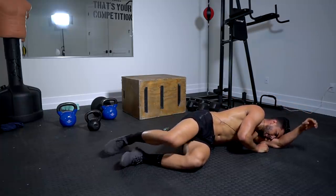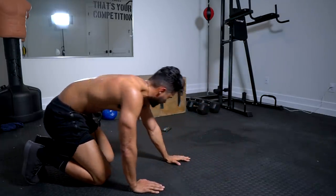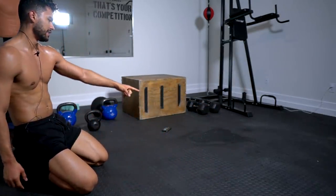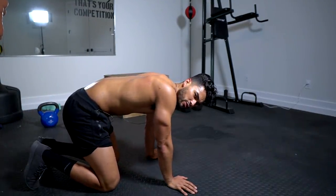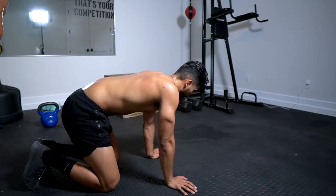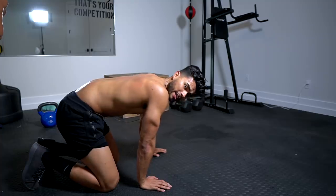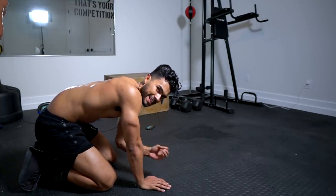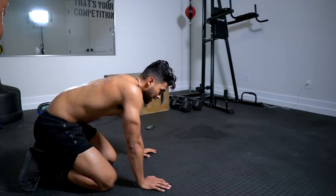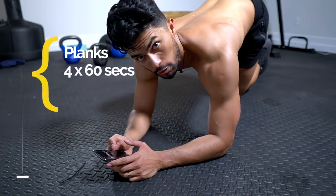All right boys, I just want you to witness that sweat — you probably don't even sweat this much in the real gym. This is what this workout will do to you. This is the last movement. Now we're going to planks — four sets of 60 seconds, one minute each. This is a burner. Get your timer.